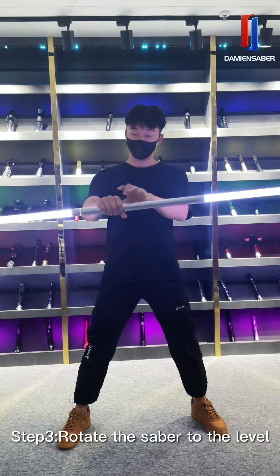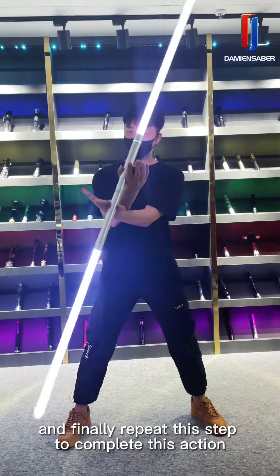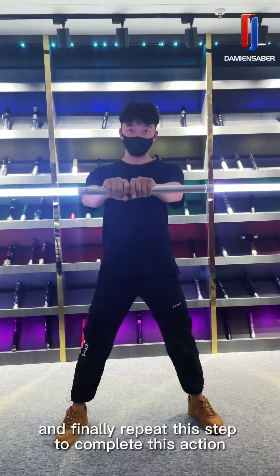Step 3. Rotate the saber to the level and finally repeat this step to complete this action.